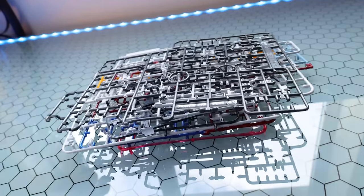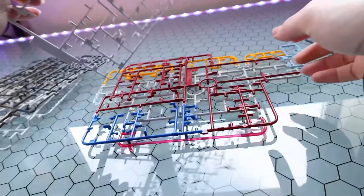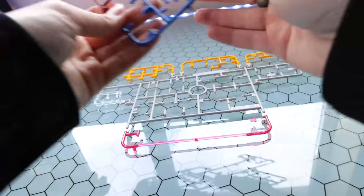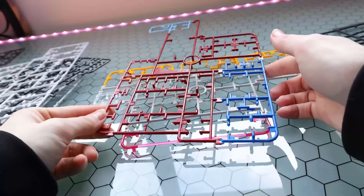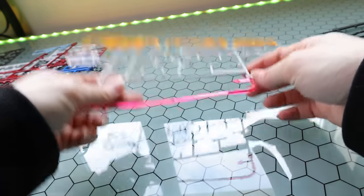In here we have a total of 10 runners rocking some serious variation in colors. This kit introduced multiple shades of certain colors to the real grade line — we've got two shades of blue as well as three shades of white, which is pretty awesome.